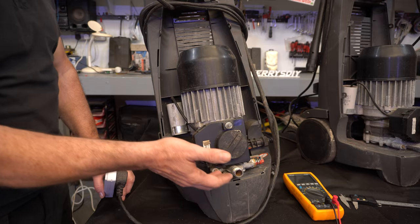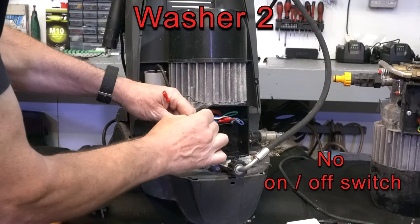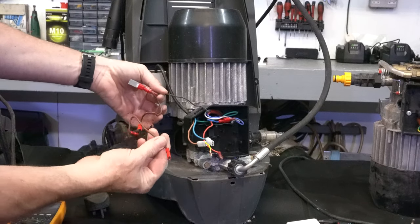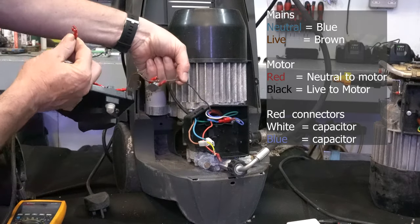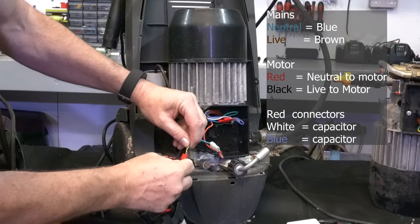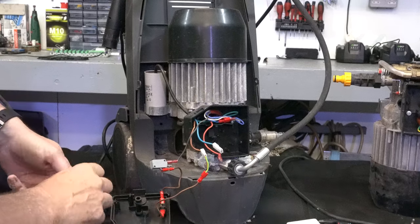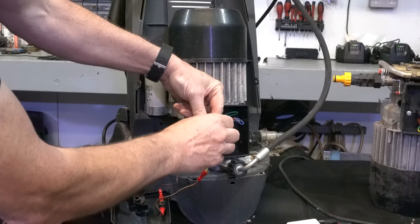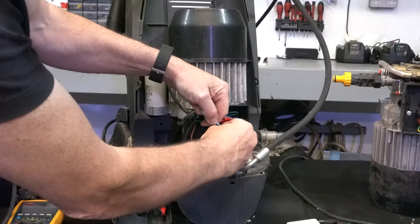These are simple — there's not much in them. That's our live coming in. Just to see if this motor works, we're going to plug the live into the brown. This is our live all the way through from the mains — going through my jumper, through all this stuff and onto the black. The black goes directly into the motor. Now we need to get a neutral into the motor. Neutral is this blue, and that red.